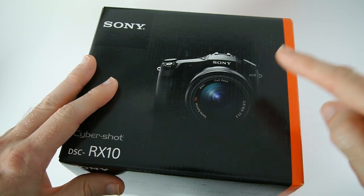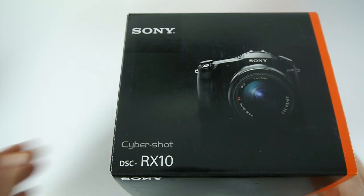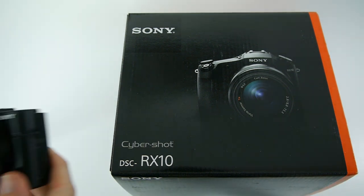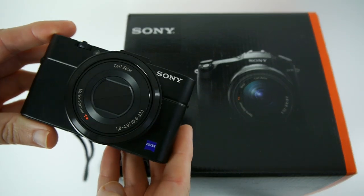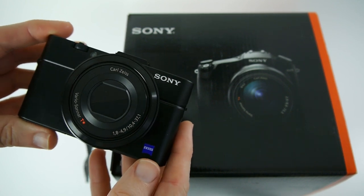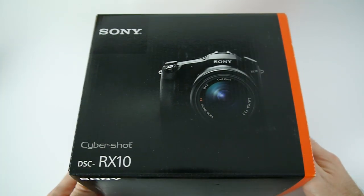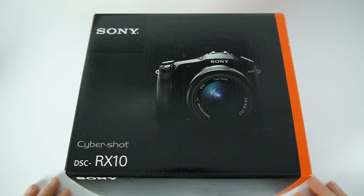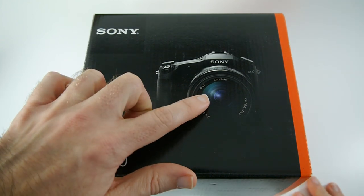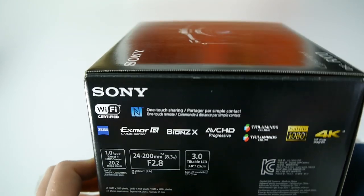This has got a one inch sensor in a brand new body with a brand new lens on the front. In fact it's the same one inch sensor that is in my favourite camera at the moment, the compact DSC-RX100 Mark II. The RX10 has got the same sensor, just in a different body — a larger, more bridge camera type body — with really good optics on the front. So I'm very excited to take a look at this.